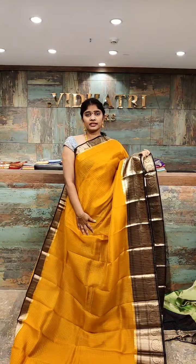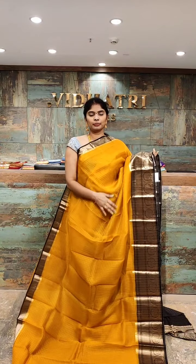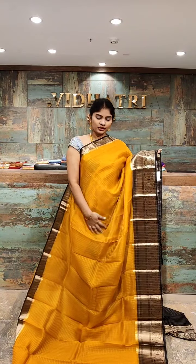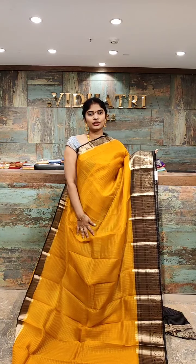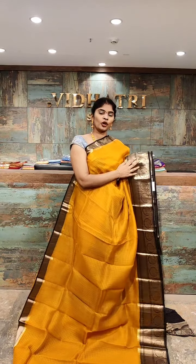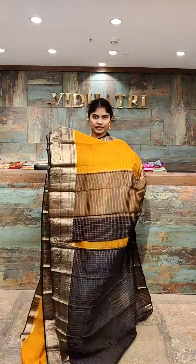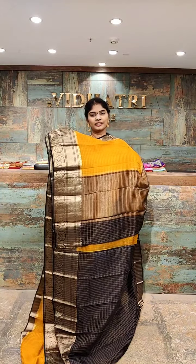Very lightweight sarees with Kanchi Pattu border. One of the best color combinations — mustard yellow with black. All over the body, we have straight lines with gold zari work. Coming to the border, the border has gold zari work and small booties. The pallu has a contrast color combination with straight lines.